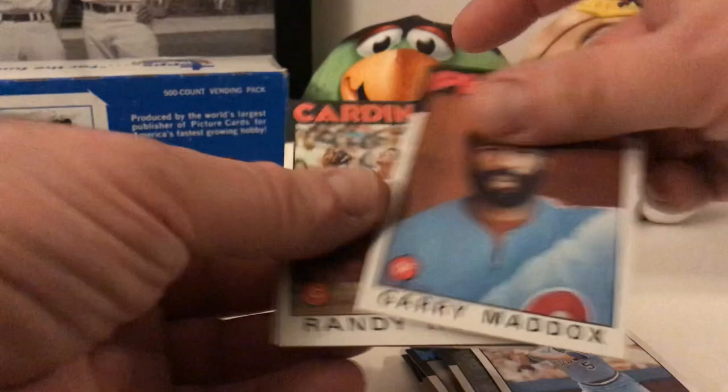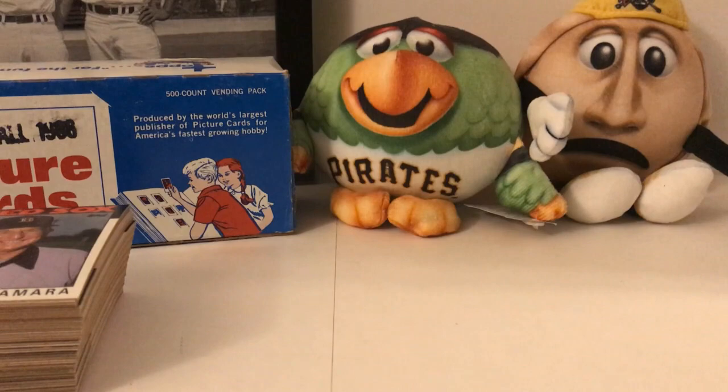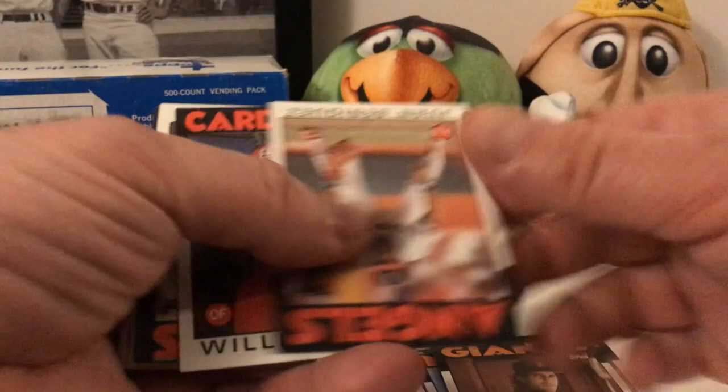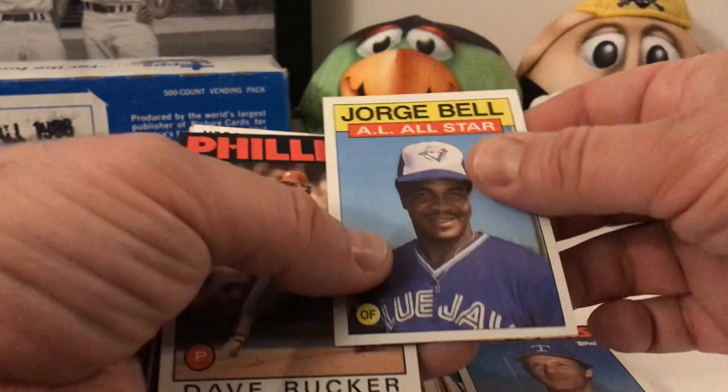Billy Martin all-star manager card — pretty cool. There's that famous card of him as a player giving people the bird in the picture. It's a famous card — I'd love to have that. Here's a bad Claude from last time. Mookie Wilson, another Bill Almon, and a trio — Juan Beniquez, Willie McGee. Rick Rose. Pete Rose insert card. Rob Shirley again, Lopardo, Phil Bradley, Dave Schmidt, George Bell, all-star cards. Steve Buechele, Fernando Valenzuela.